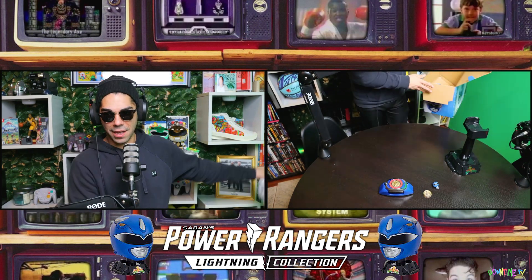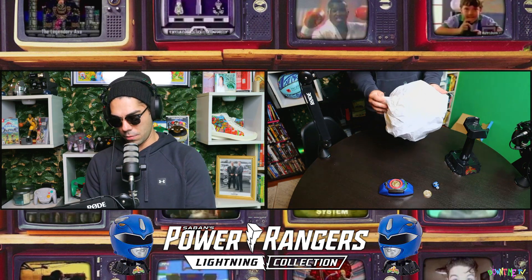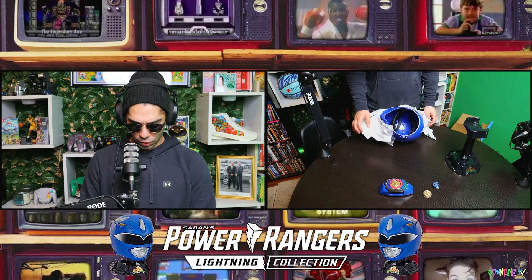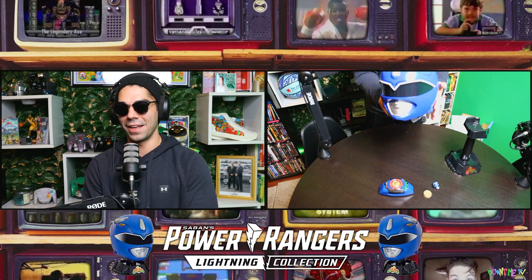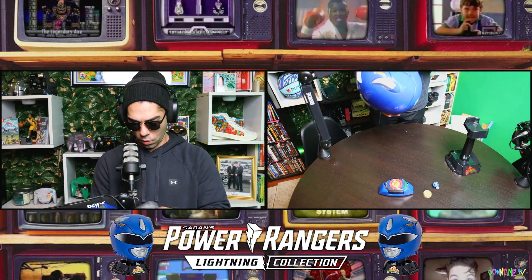We're putting the box to the side, folks — this is the prize possession. They wrap it nicely, and great wrap job. If you're a Power Ranger fan, David Yost, the original Blue Ranger — he's the original blue of the whole series. Look how dope this looks, it's so clean.